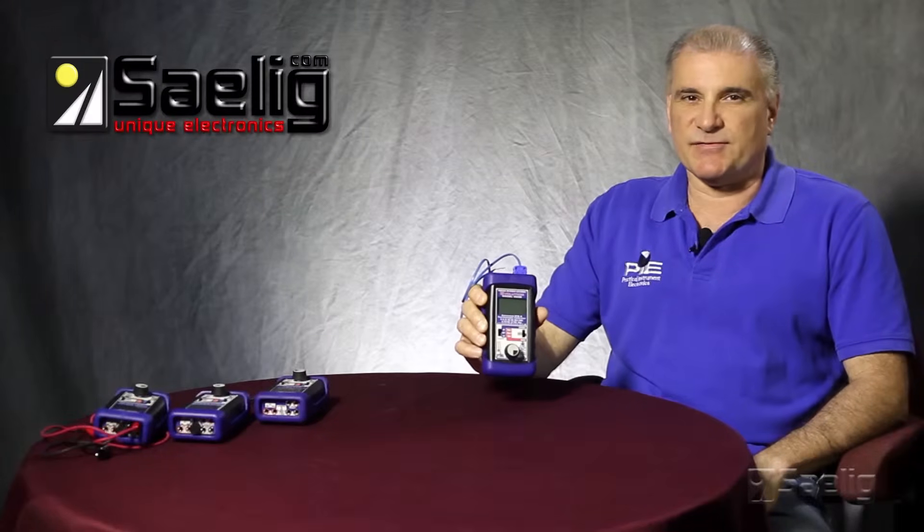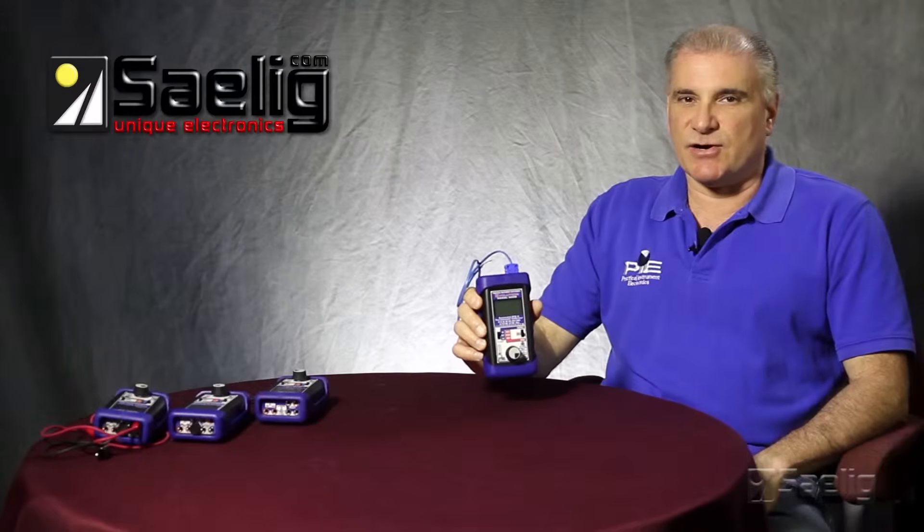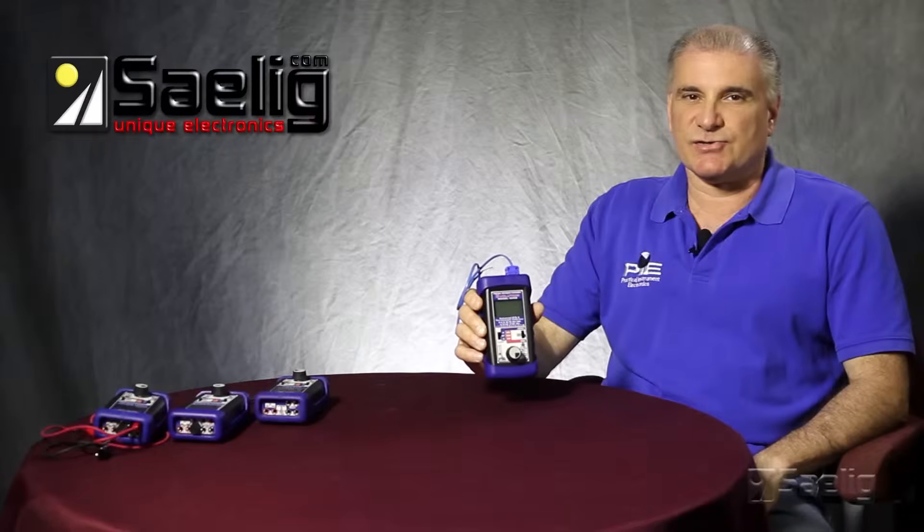The other feature that the 525B has that's not found in a lot of other calibrators is you can look at the excitation current between your RTD transmitter and your RTD sensor. This allows the technician to troubleshoot problems between those two devices.